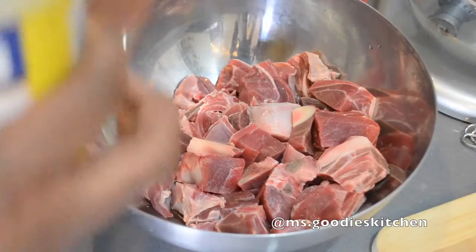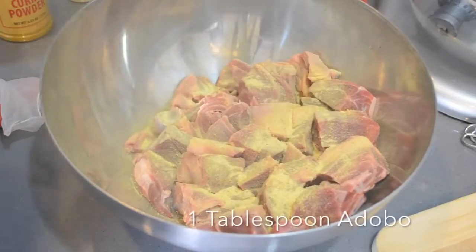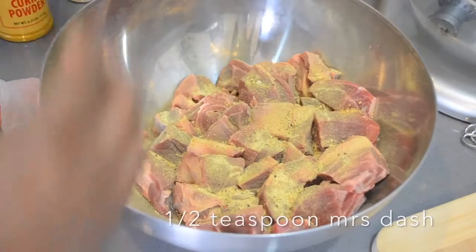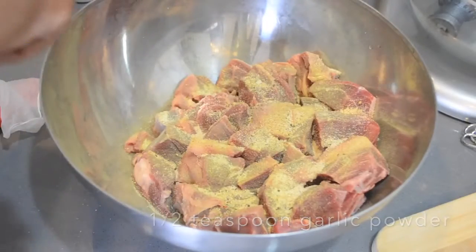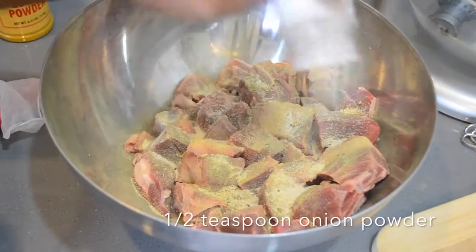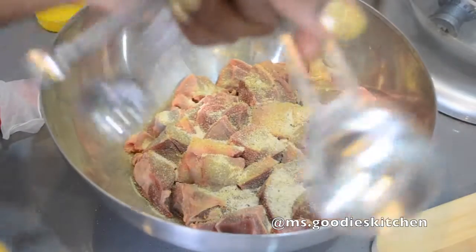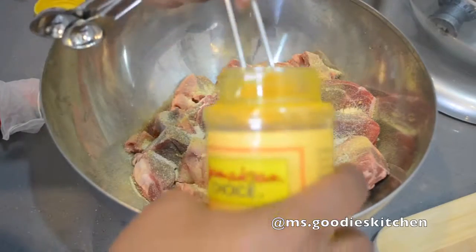What I like to do before I put my curry on is season my goat — or chicken, whatever I'm cooking — with some all-purpose seasoning. I'm adding garlic powder, I love using garlic powder, and some onion powder. Then I'll put my curry powder in.